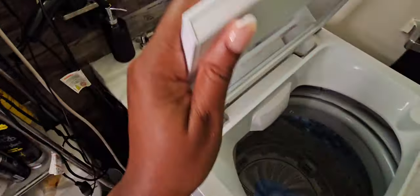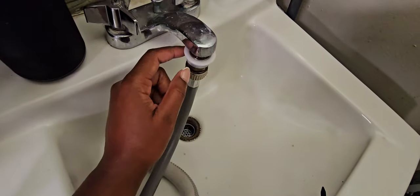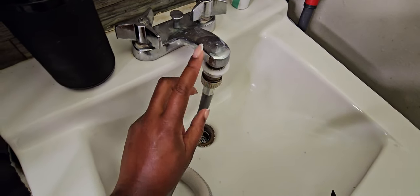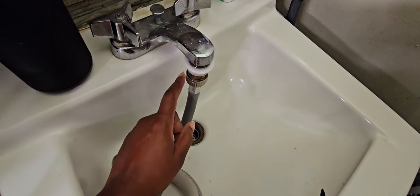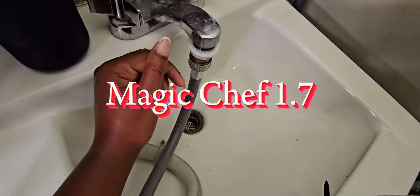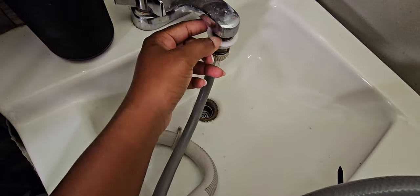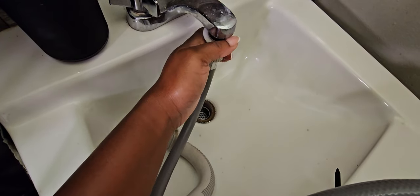My setup is my washer, which is the Magic Chef. I'm going to put the model number on the screen because I don't want to tell y'all the wrong one. The way this is set up, it came with a part that you twist on here to connect it.